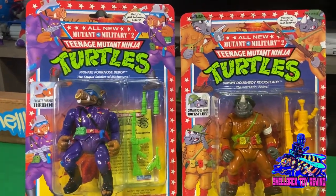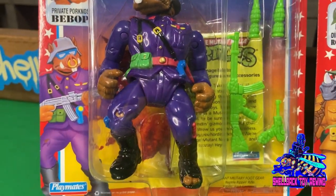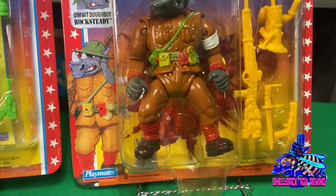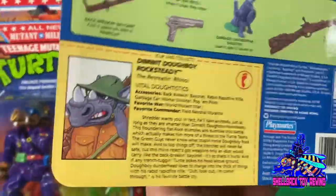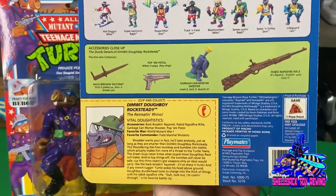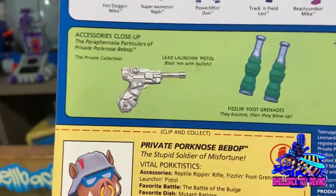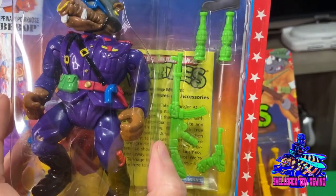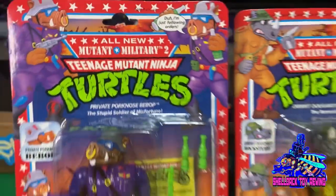We've got Private Pork Nose Bebop and Dimwit Doughboy Rocksteady. All of mine are unpunched except for Private Pork Nose Bebop, but he's such a cool figure and kind of hard to find on cards, so I had to bite the bullet on that one. Over here we've got Dimwit Doughboy Rocksteady. Surprisingly, these two figures aren't as collectible as one might think yet. There's some more of that detail on the accessories on the back. I think these are like the love-it-or-hate-it figures. I really wasn't sold on them at first, but now I absolutely love them. I wish they would have painted these things silver — that would have been super cool. But they didn't; they are just green. And the other ones are yellow. But that is the whole Military Mutant 2 line.